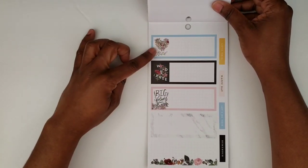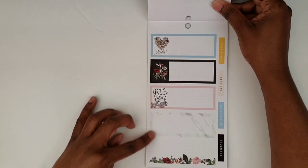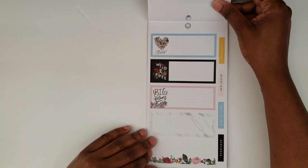And then these would work in a mini planner — so they did put some stuff in here that would work in your mini planner.